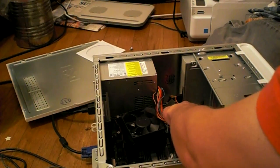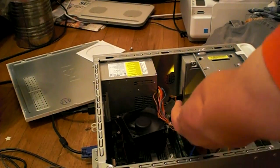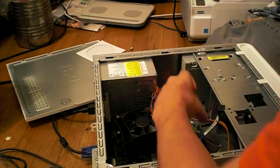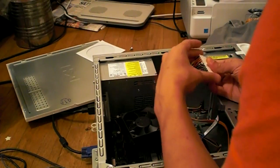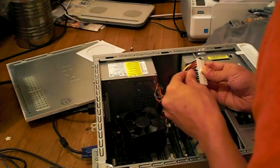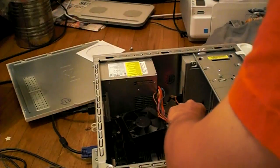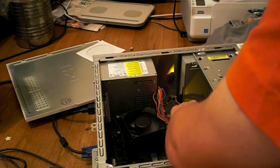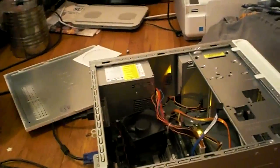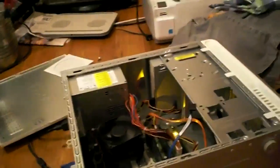I'm not sure how good this is for the computer, but it's on. The fans are all revved up like they do in your car, but the power light is stuck on orange.